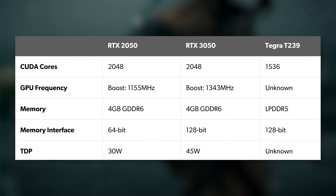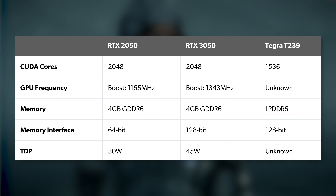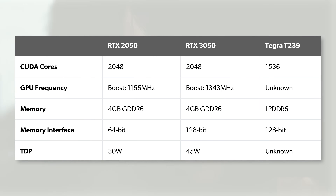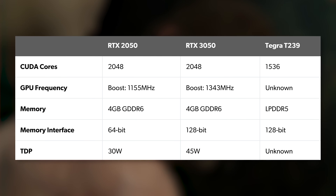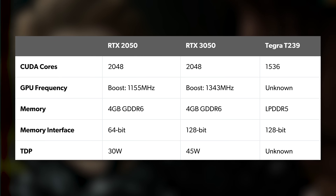96 Gbps puts us within reach of the kind of bandwidth achievable with the latest LPDDR5. We don't know much about the Switch 2's memory setup, but some kind of LPDDR5 is likely to be paired with the rumored T239 processor. From various leaks, we know the T239 is using the Ampere architecture, just like the RTX 2050.